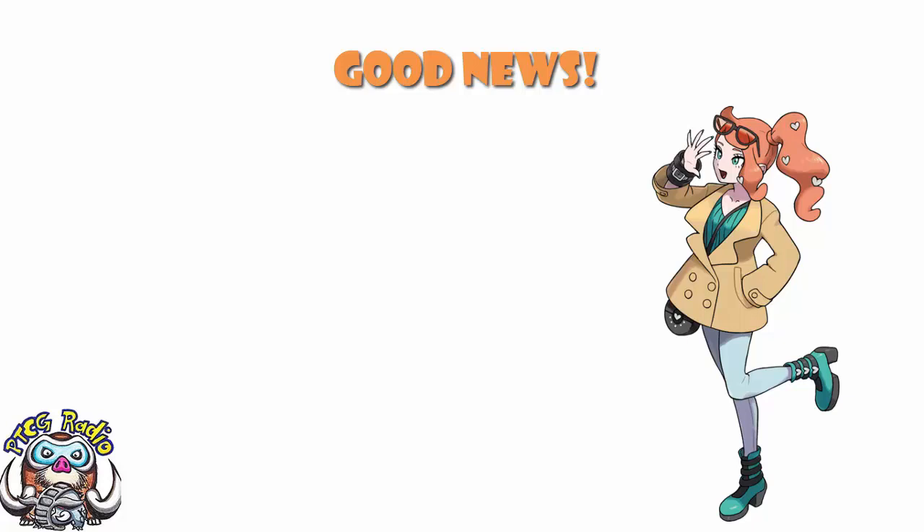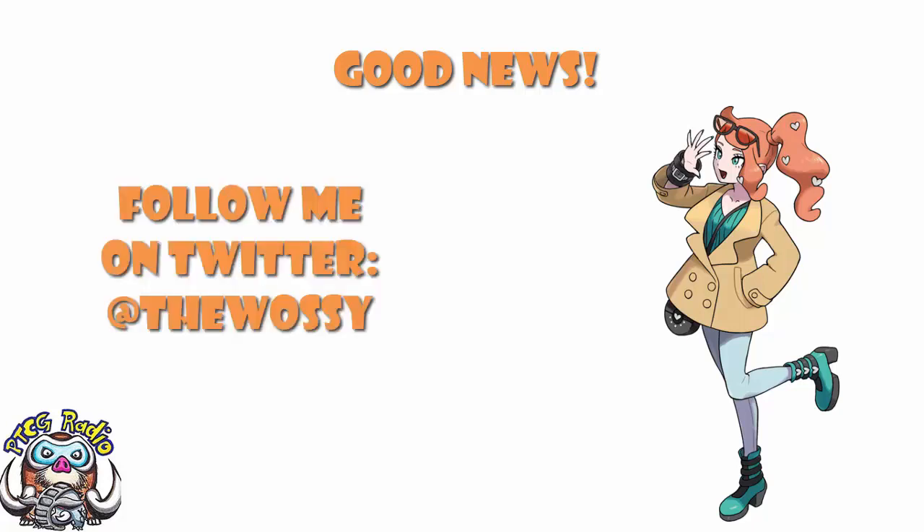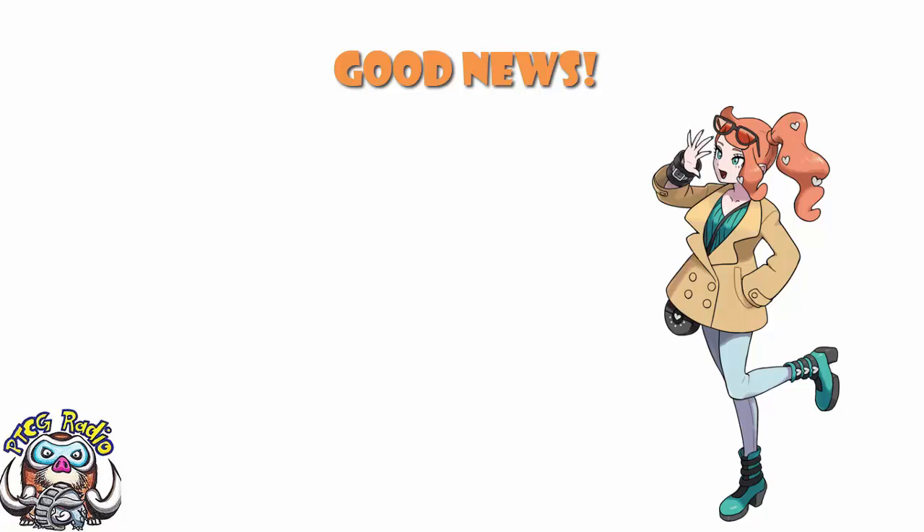Good morning, or depending when you're watching this, good afternoon, good evening, or good night. My name's Ross and as always this is PTCG Radio. Today we need to catch up on some news — there's been a bunch of little news stories, some new products announced, a new promo, and some things spotted in the wild.